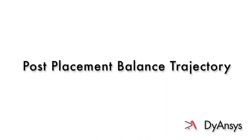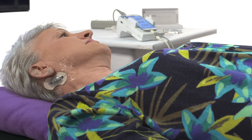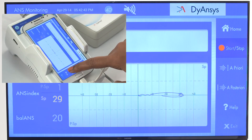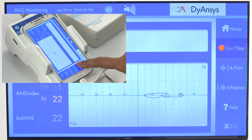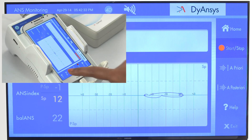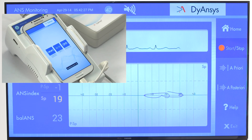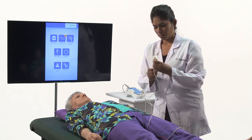Post-Placement Balance Trajectory. Leave the patient in position with the needles in place for a few minutes. Select A posteriori to save the balance trajectory after ANSYSTEM treatment. Press the stop button to end the measurement. Select exit to return to the ANS measurement sub-screen. The trajectory will reflect patient improvement over the full course of PSTEM treatment as it moves towards the parasympathetic. Remove the electrodes and let the patient relax.